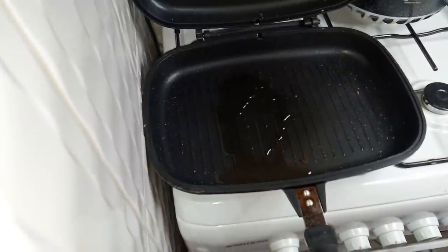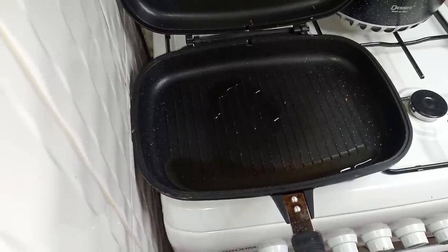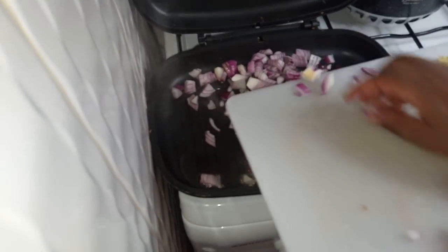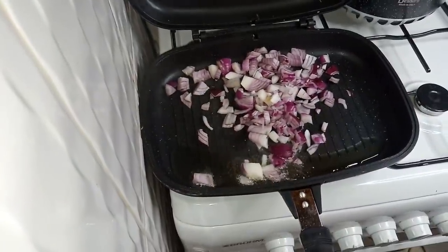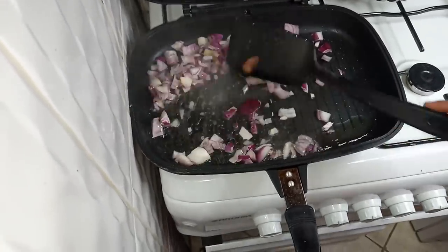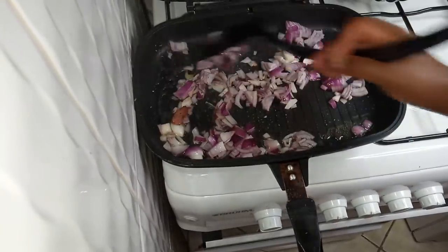I'm adding a little oil to the same pan I used for my bacon. Then I'm going to add in my onion — I have used two red onions, though you can use white ones. I actually love using the white ones. I'm not going to wait for them to burn or turn golden brown; I just want them to turn whitish.